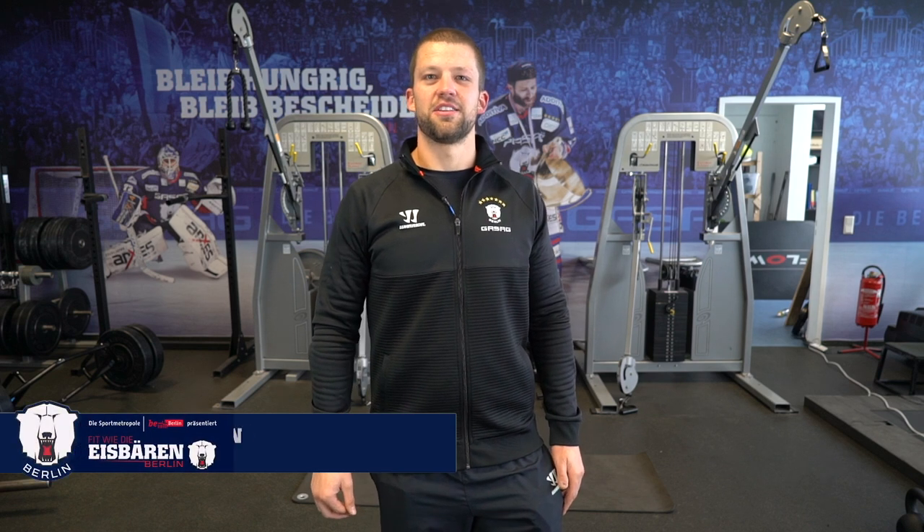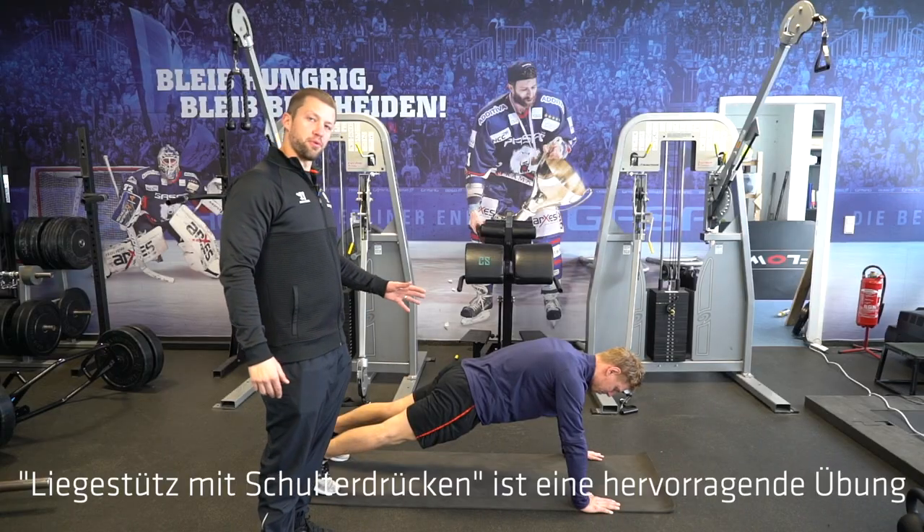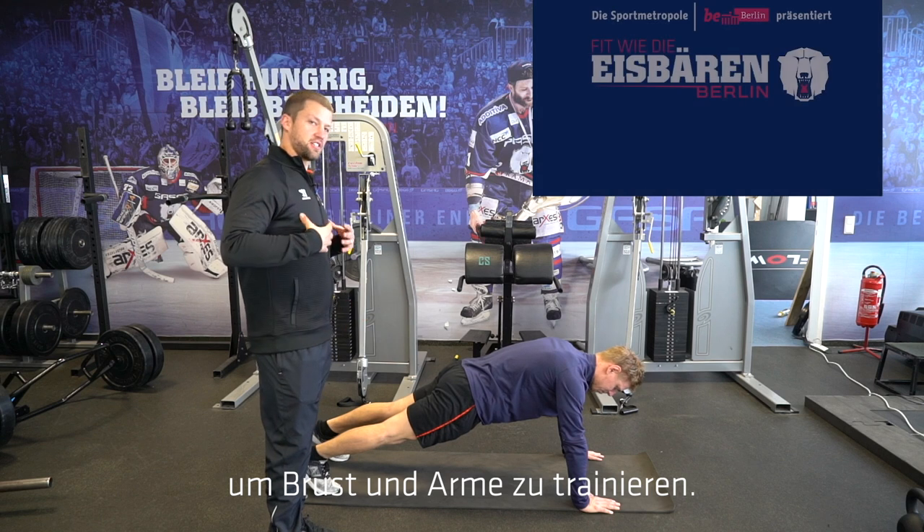Hi, I'm Jake Jensen, the fitness trainer for the Ice Bear in Berlin. Today's exercise is push-up to push-back. Push-up to push-back is an exercise for the chest and arms.